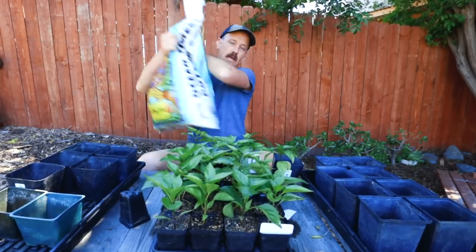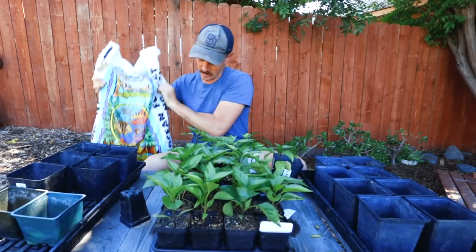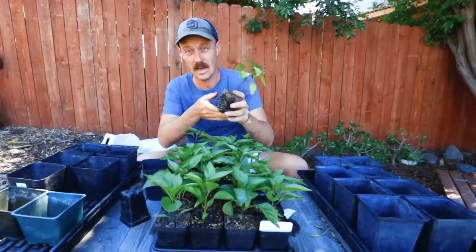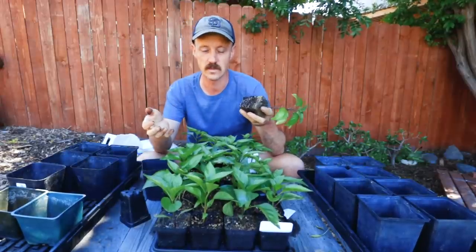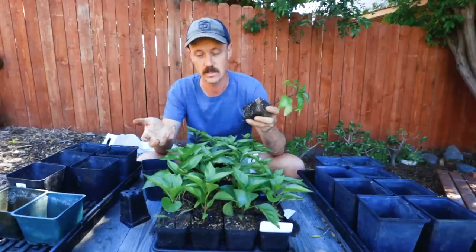I'm going to take my Fox Farm soil. I know it's very expensive, but the reason I use it is it's got all the nutrients the plant is going to need — I don't really need to fertilize too much. I use the same stuff when I start my seeds. A lot of you might use soilless mix, which has the benefit of not introducing microbes and fungus when the plants are really small. But the downside is you've got to fertilize quite a bit. With Fox Farm, I fertilize very little because there's already plant food in the soil.